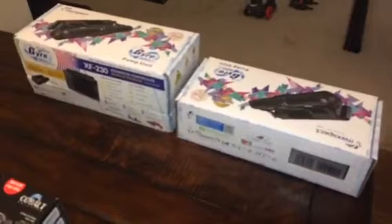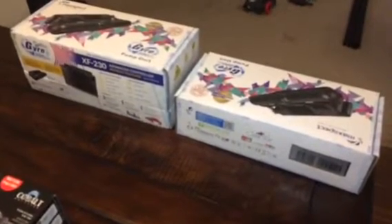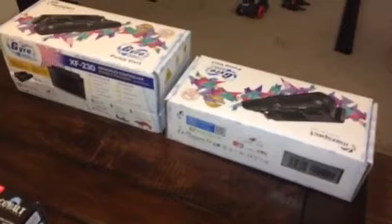Jason here with just another quick update on the new reef system and how it's coming. I picked up a few things today. This is the new 200 series 230 max spec gyro pump.